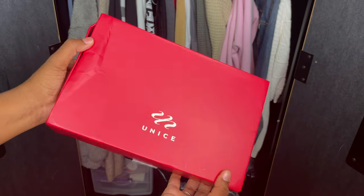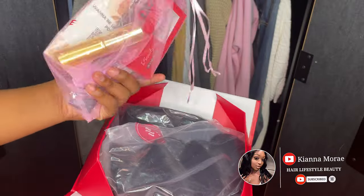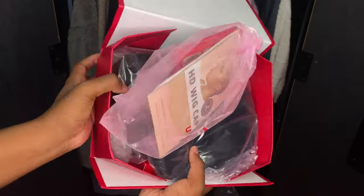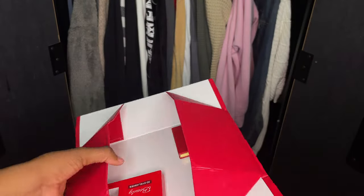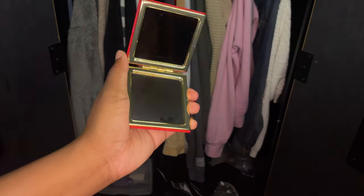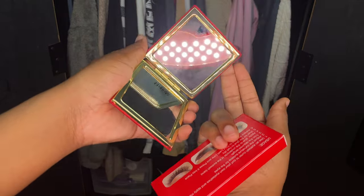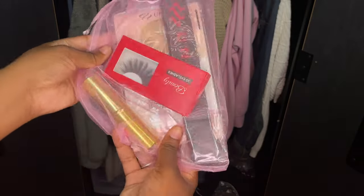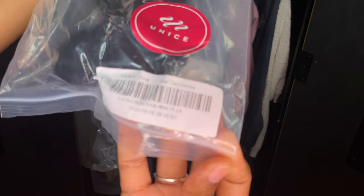Hey YouTube, welcome to another video. If you are new here, welcome. If you are not new here, welcome back. Today we have another YouNice wig — this is another one of their Bye Bye Knot wigs. You guys did see me do a previous video on a Bye Bye Knot wig; this time it is the body wave texture. It also came with edges, and I also got a new goodie — this fancy-looking mirror I've never gotten before from a YouNice gift. I feel like they're upgrading their stuff. I also received the standard gifts: lashes, edge band, wig caps, and a brush.